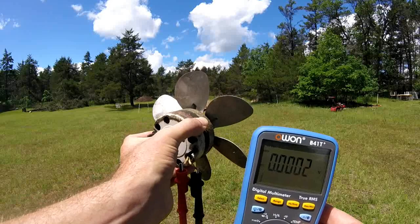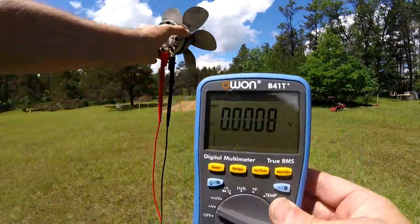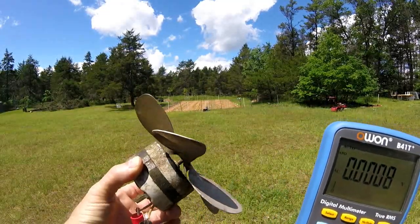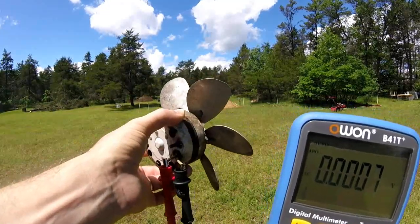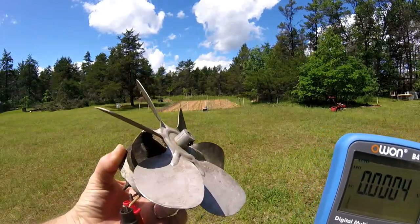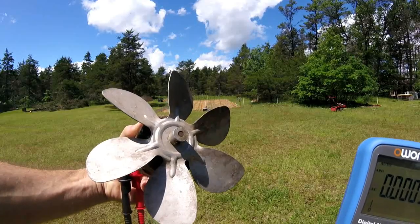I'm going to eventually modify this and put magnets in it. I'll have to probably find a machine shop nearby, or see if I can machine it myself, and put some permanent magnets in it to make a small wind turbine using the original fan blades, because they're aluminum and resistant to corrosion. I find that these fan blades, because they're such a large surface area, really spin up easy.